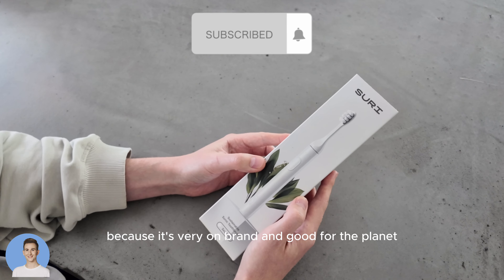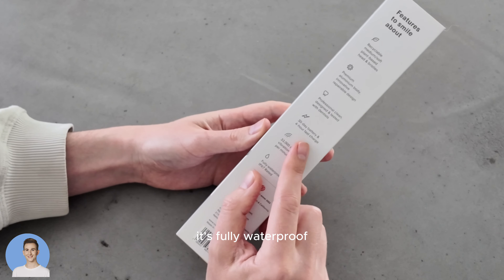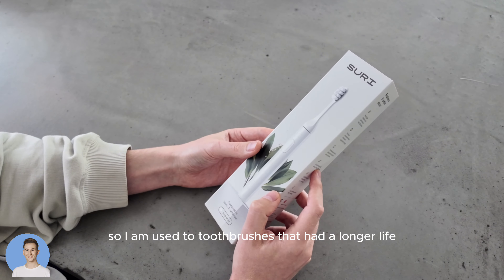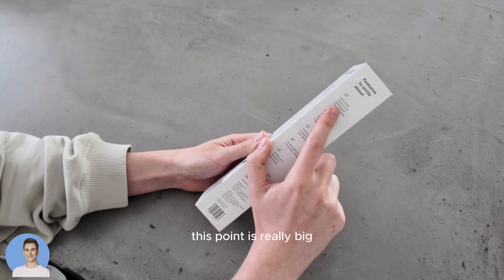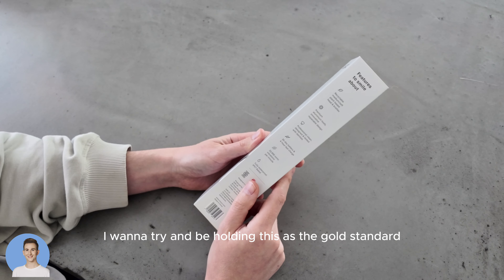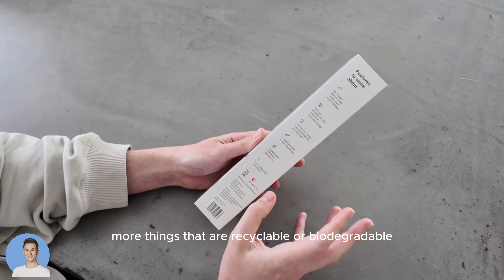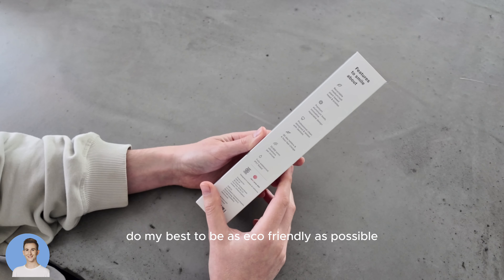This was bought in full by myself, so I'm choosing to do this review because it's very on brand and good for the planet. It's fully waterproof, 30-day battery and a four-hour charge. I am used to toothbrushes that had a longer battery life, but this eco point is really big — something that for the rest of my life I want to hold as the gold standard: things that are recyclable or biodegradable, or at least doing my best to be as eco-friendly as possible.